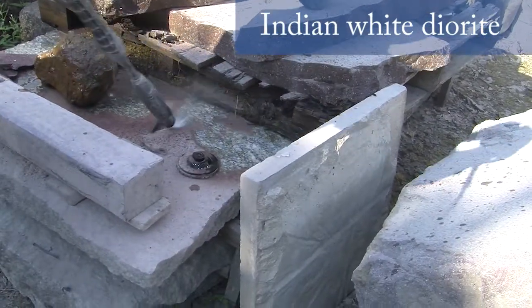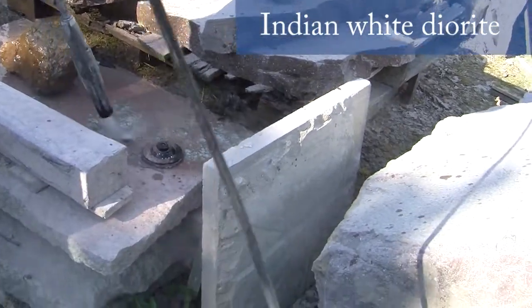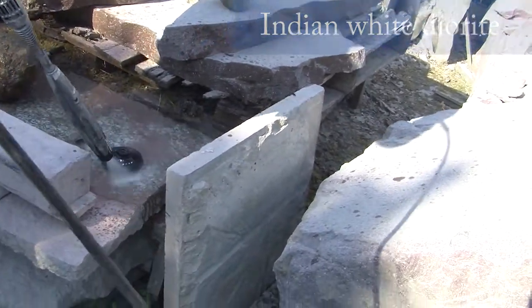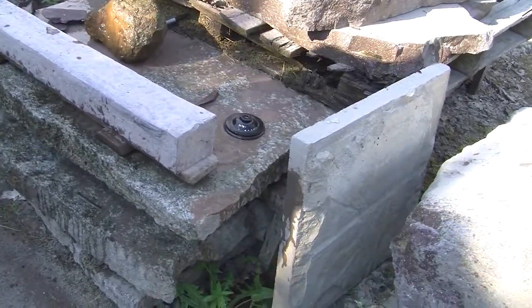This is an Indian diorite — the Indian white diorite — cut in these thin slabs by hand by a splitting process.